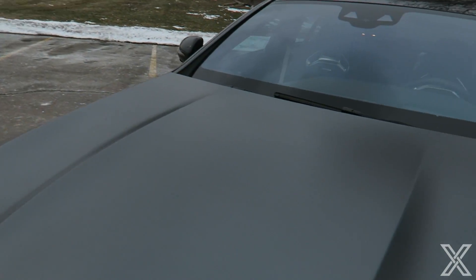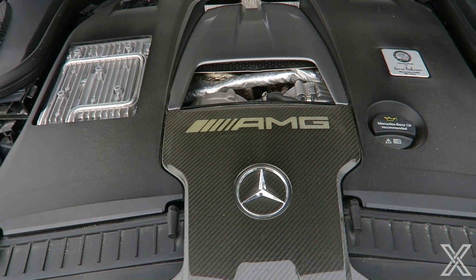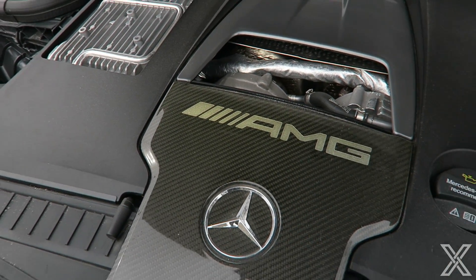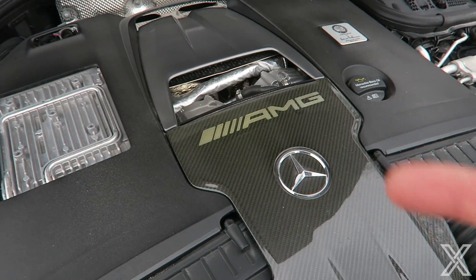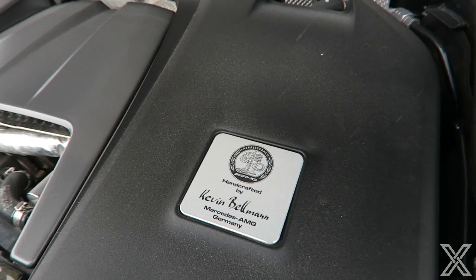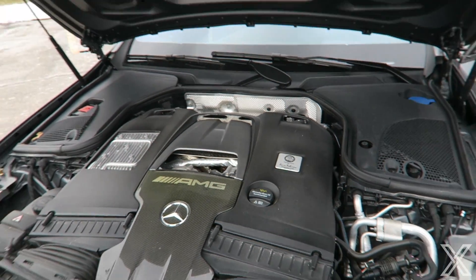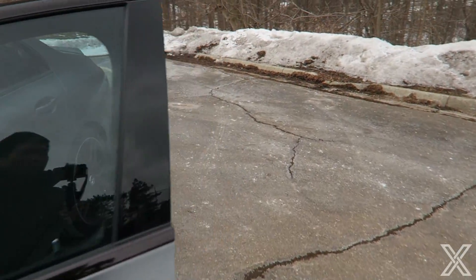Four-liter twin turbo V8 makes 603 horsepower in this car. It's got this little piece of carbon fiber trim here which I imagine costs an astronomical amount. It does seem to be yellowing a little bit when it gets heat on it — that seems to happen with carbon fiber. I know early McLarens had that issue. Mercedes AMG uses the one-man, one-engine philosophy — this one was made by Kevin Bellman. Good job, you made a great motor — 603 horsepower, holy crap.